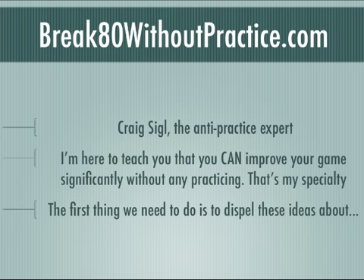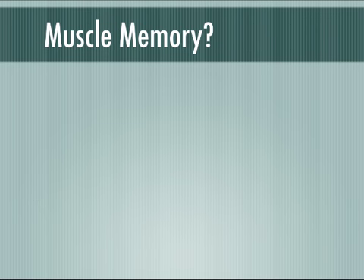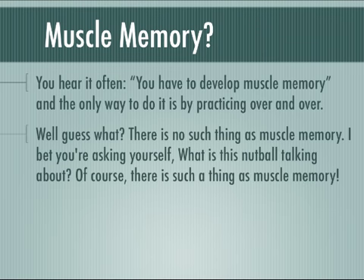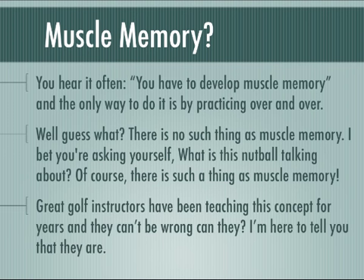The first thing today that we need to do is dispel these ideas about muscle memory. You hear it often — you have to develop muscle memory, and the only way to do it is by practicing over and over. Guess what? There is no such thing as muscle memory. Of course there's such a thing as muscle memory, you might say — the great golf instructors have been teaching this concept for years, and they can't be wrong, can they?